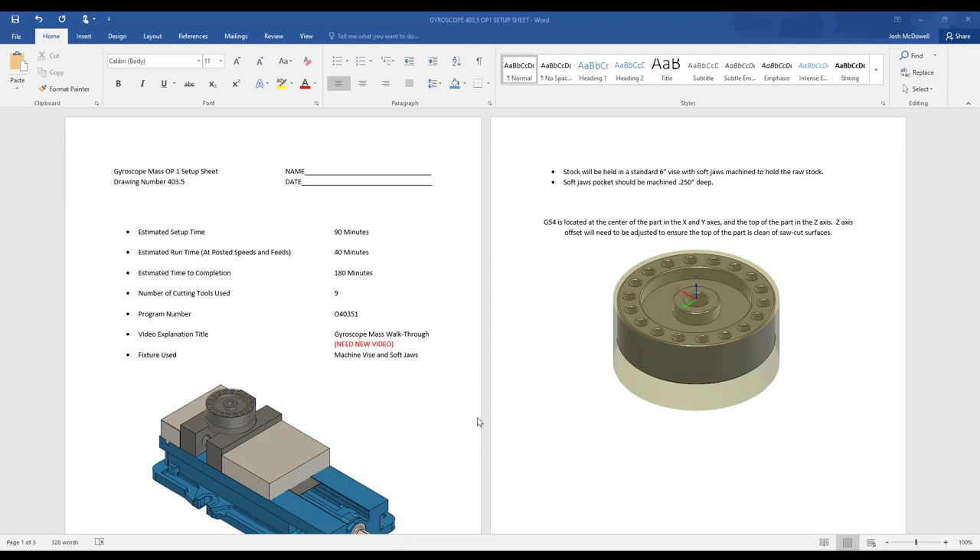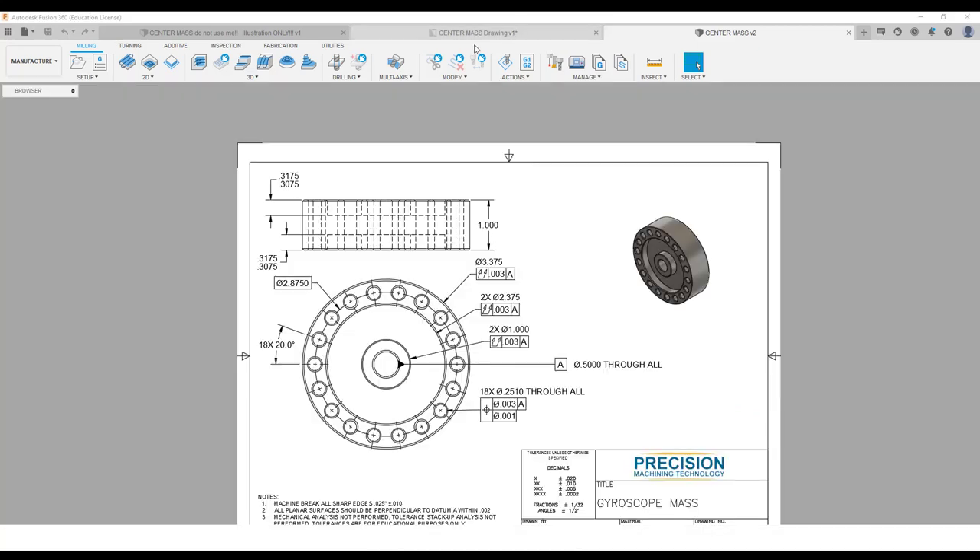For this video we are going to be explaining the gyroscope mass op 1 and op 2. I'm going to go over here and open up the drawing.